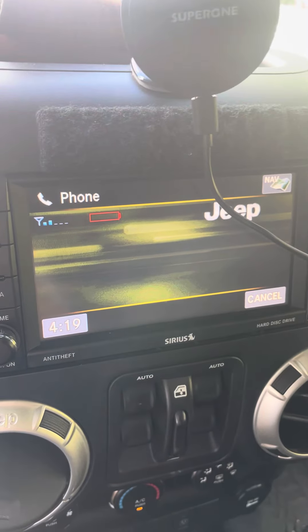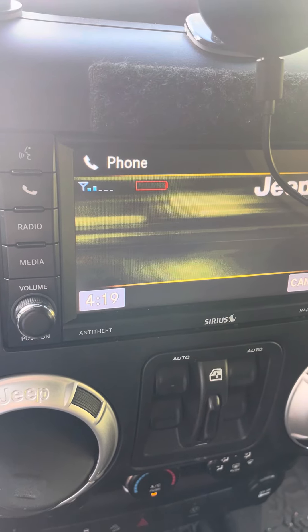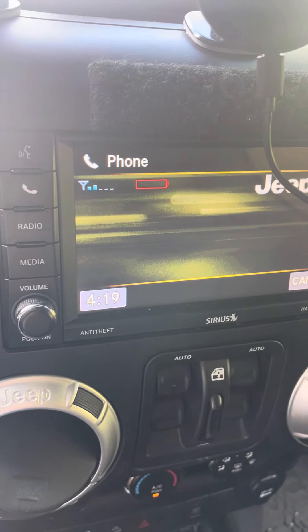Once set up, you do not need to re-pair your phone again. Every phone must be paired once before it can be used with the system.